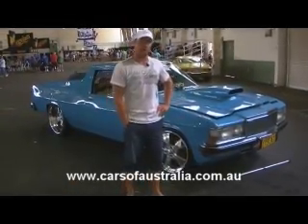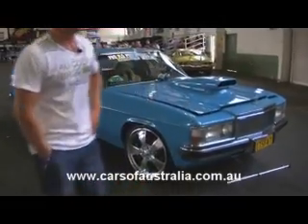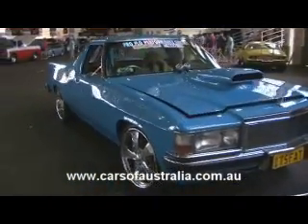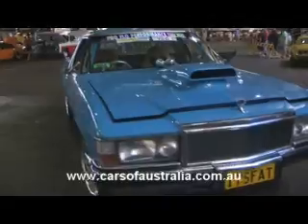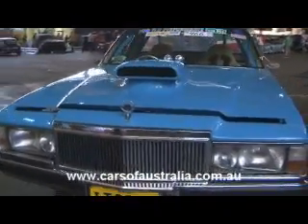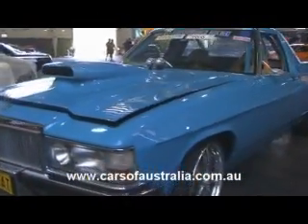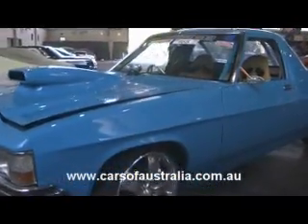Hi, my name's Matt and this is my 1984 Holden WB Utility. I've had the car for 11 years. When I first got it, it was standard — white with a six-cylinder 202 in it. It got hit by a drunk driver after two years and that started the rebuild.